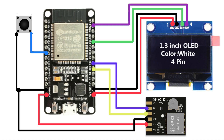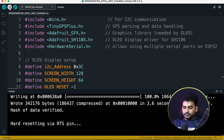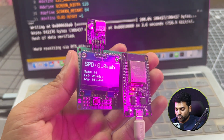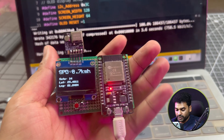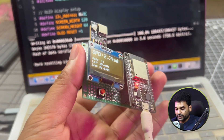Now connect the GP02 module and OLED display to the ESP32 according to this connection diagram. I have connected my GPS module and OLED display to the ESP32 using a zero PCB, which makes this project small, compact, and easy to test. So let's go outside and test this project in real life.